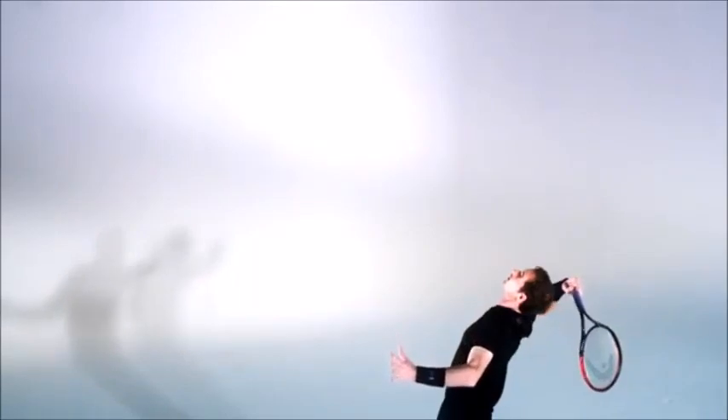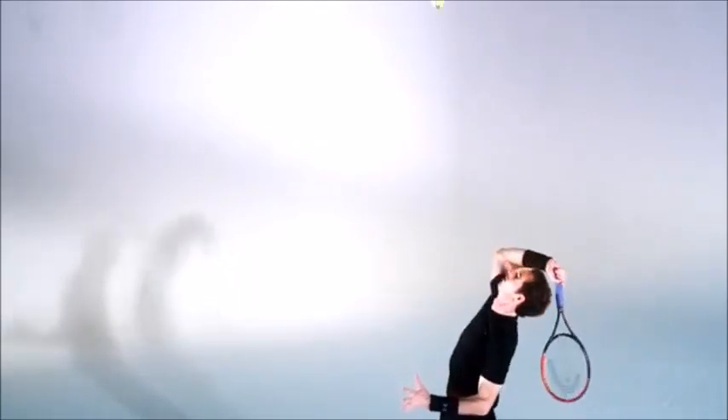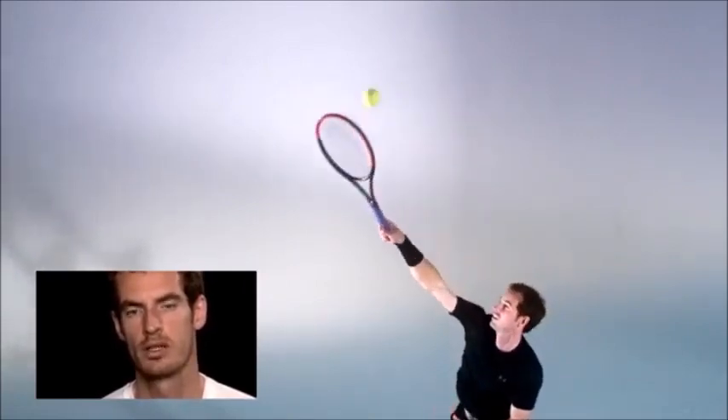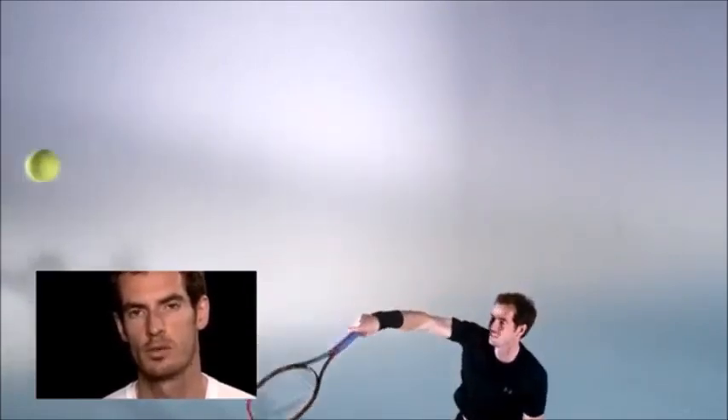You always have to be thinking when you're serving because your opponent might change their return position depending on whether they have a single or double-handed backhand. You always have to analyze during the match what's going on and try to pick the right serves for the most important moments.